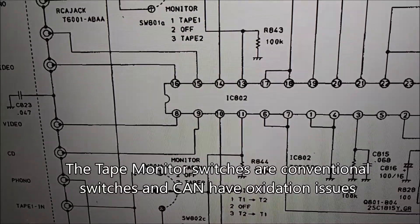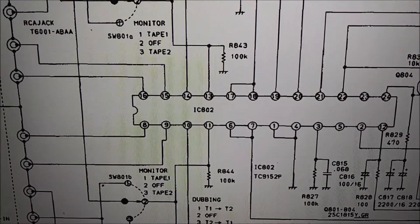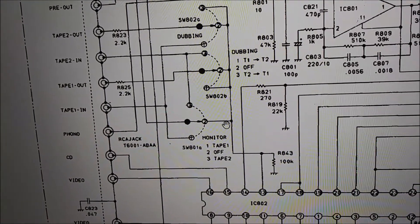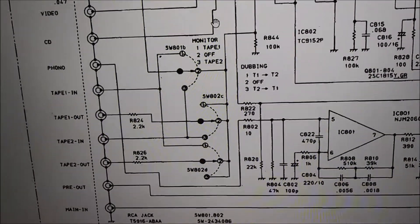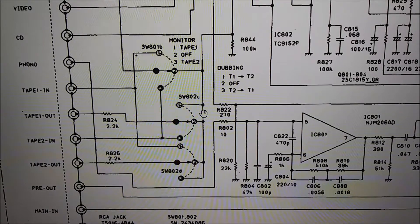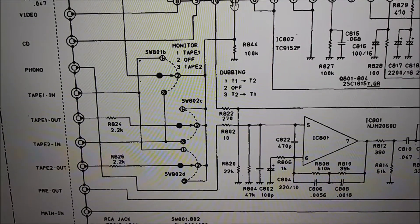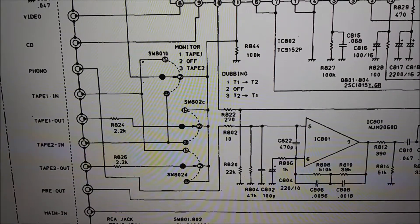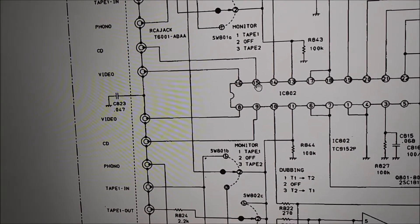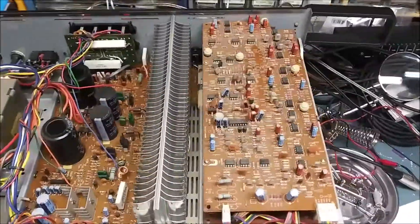Looking more closely at the schematic: pin 13 is an output with a 100k resistor to ground, then it goes up to the tape monitor switches — so a bad switch could cause an issue too. Pin 11 is the same configuration. Then the signal comes through some dubbing switches. First thing we're going to check is that pins 13 and 11 have a sine wave present when CD is selected as the input.